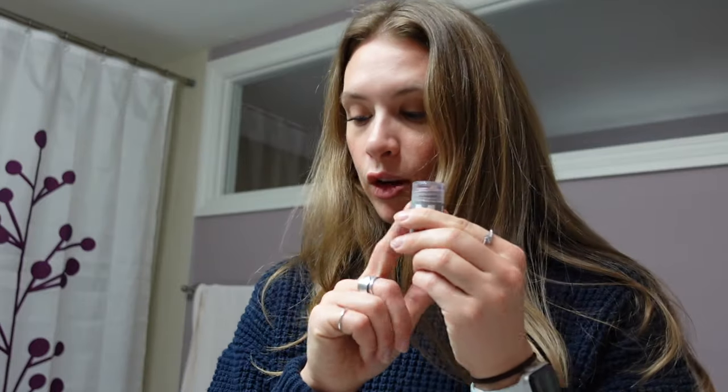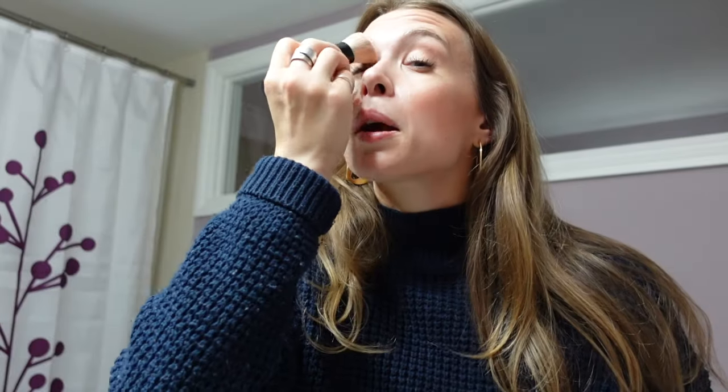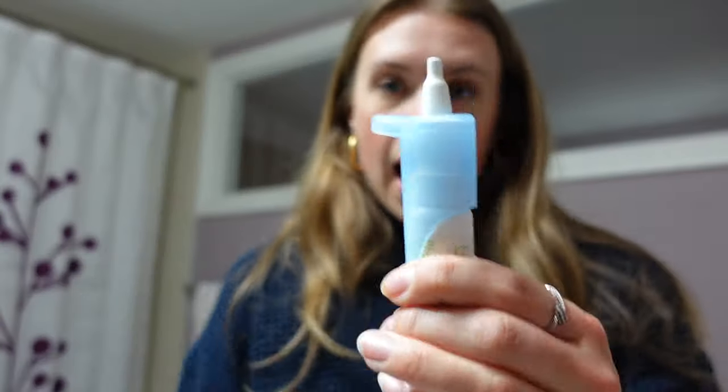For makeup I had everything I needed. The Supergoop setting powder was fantastic — it's a brush-and-powder-in-one with SPF. I also loved the Ilia Super Serum SPF foundation. The Milk Makeup stick for cream and bronzer was great. I had a small eyebrow brush, an eyelash curler, concealer, and just one brush for bronzer that I also used as eyeshadow. I brought one lipstick that doubles as blush.